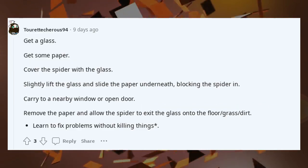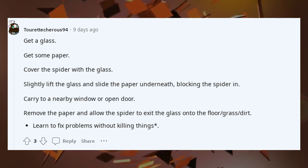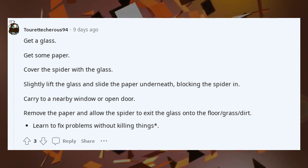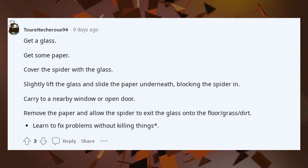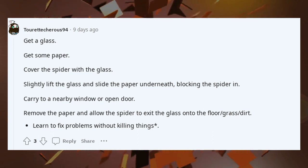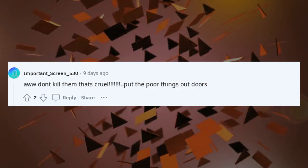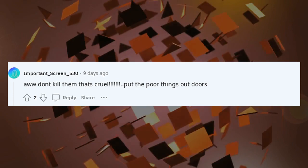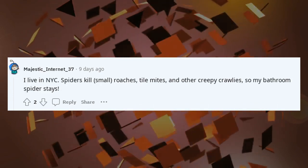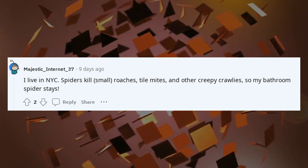Get a glass, get some paper, cover the spider with the glass. Slightly lift the glass and slide the paper underneath, blocking the spider in. Carry to a nearby window or open door. Remove the paper and allow the spider to exit onto the floor, grass, or dirt. Learn to fix problems without killing things. Or don't kill them — that's cruel. I live in NYC. Spiders kill small roaches, tile mites, and other creepy crawlies, so my bathroom spider stays.